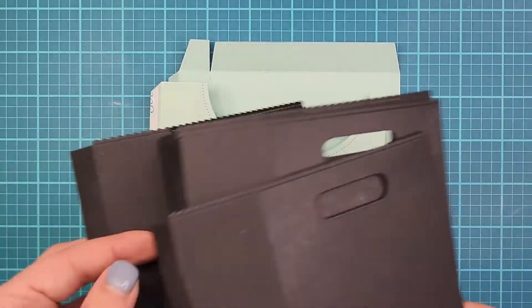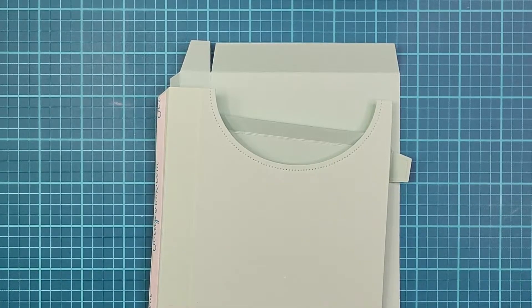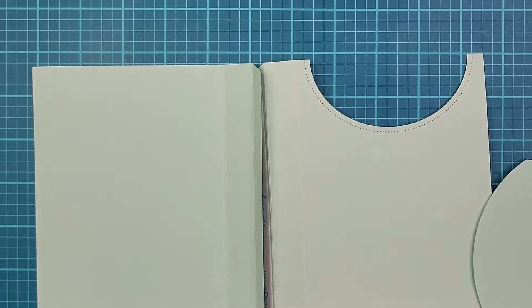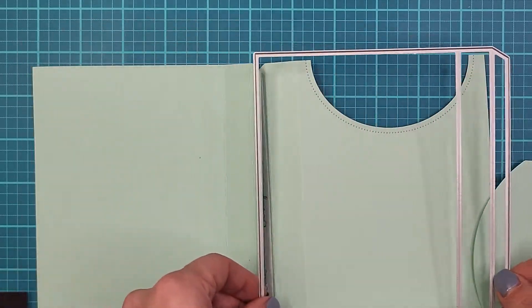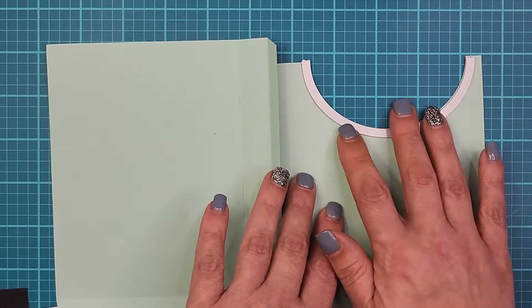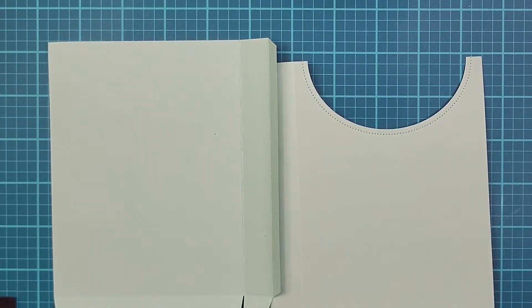I did cut out a couple of these in black and I'll tell you why shortly. But first, let me backtrack — the dies for the Greetery are literally three dies. It's so nice to use. You have one base piece that you cut twice to get the base of your box, then a piece for the envelope or lid, and a little piece that cuts out the opening with a decorative edge.